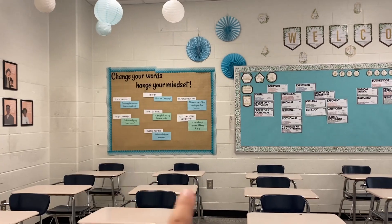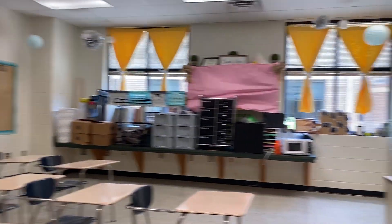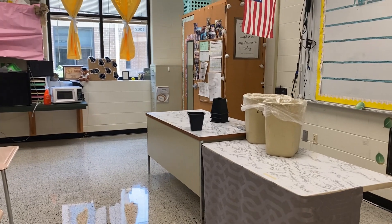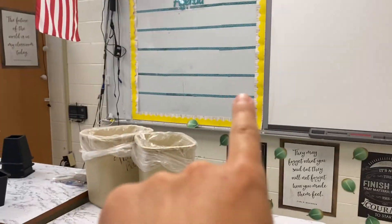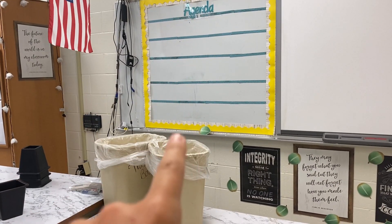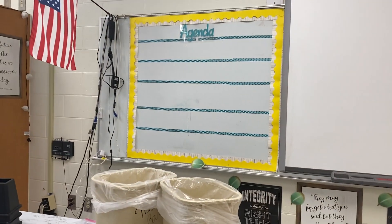I want to change this area — 'Change your words, change your mindset' — because you can't really see what's being displayed there. I'm going to try and get my desk and student center set up. I'm also going to make a list on my board of what I want to do each day — Thursday, Friday, and then next week for pre-planning.